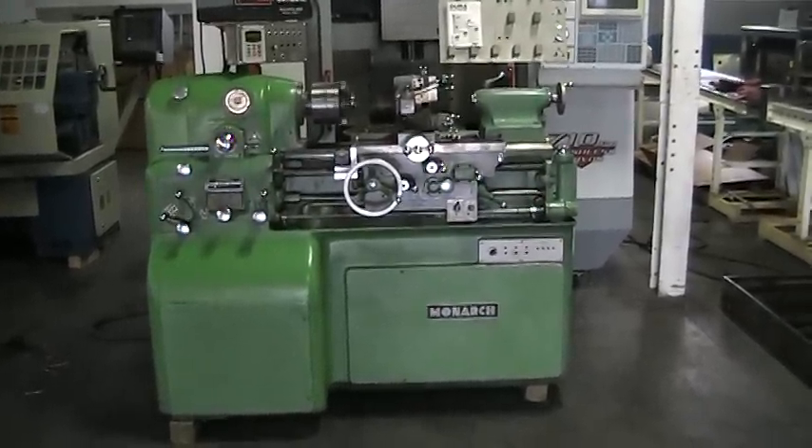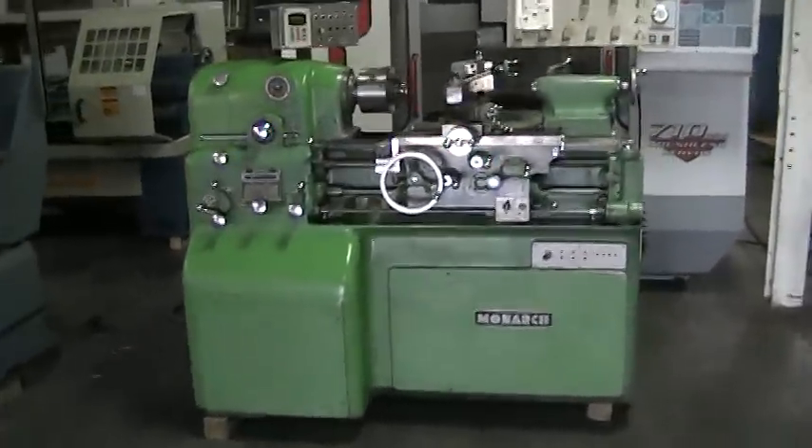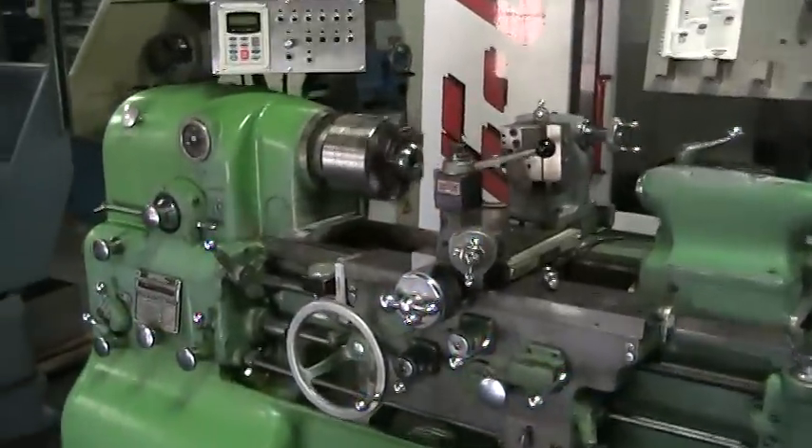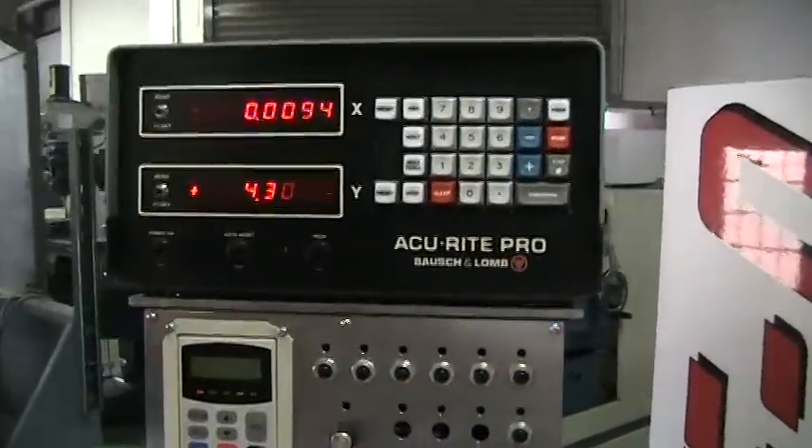This is the video inspection of the Monarch 10EE. It comes equipped with an Accurite DRO and a variable speed drive.